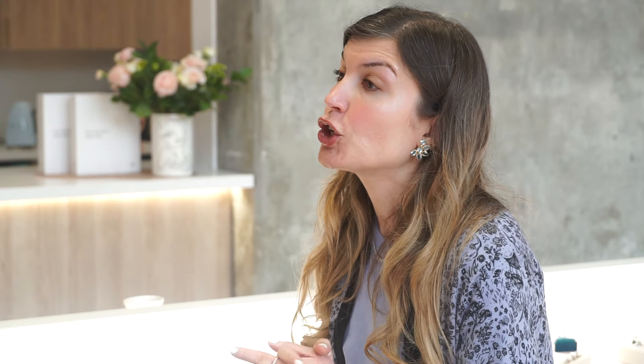The other thing to consider is you're going to pay a bigger premium for platinum versus white gold, just because the material purity content is way higher. Even at 18 carat white gold we're at about 75% gold, whereas platinum is 95% pure. So you're going to be paying more for the material cost, and it also has a higher labor cost than white gold.